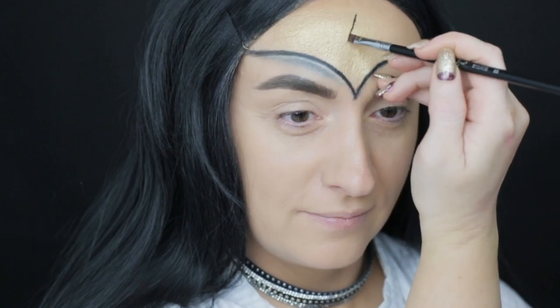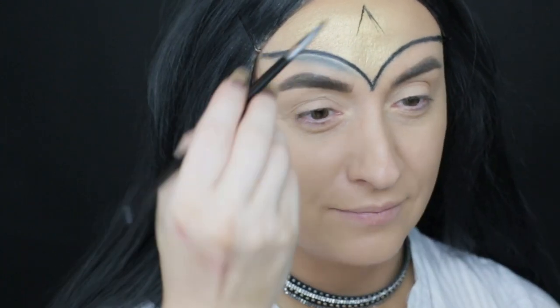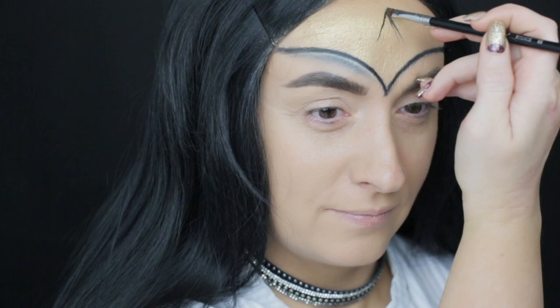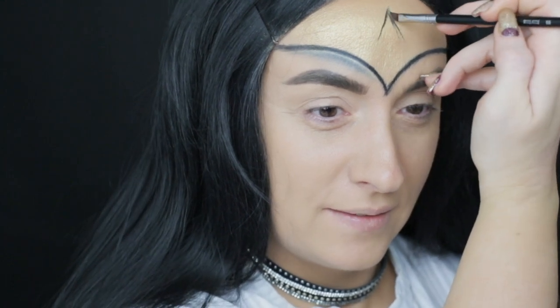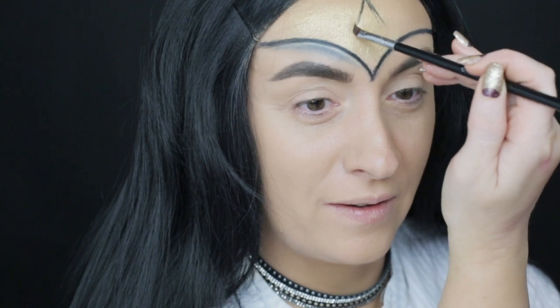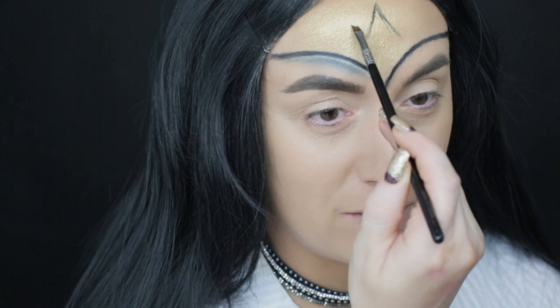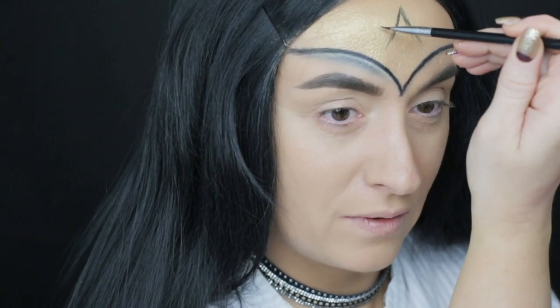With Sigma E65 brush and Wicked Gel Eyeliner from Sigma I am painting the star — I think this was the hardest part of the whole tutorial. With small strokes I am tracing the lines, taking my time, there is no rush, and I can clean up later too. So if you make a mistake, don't worry, you can fix it later.